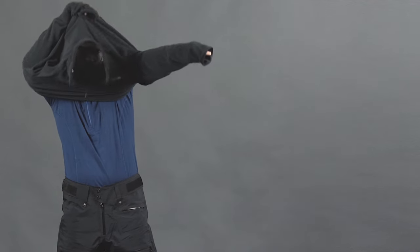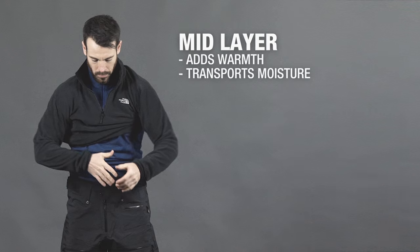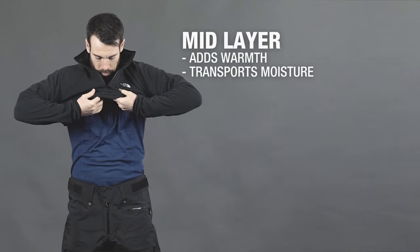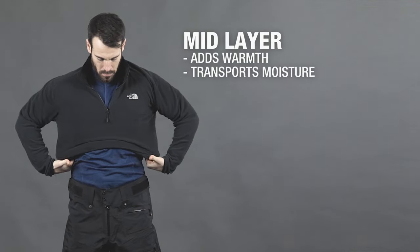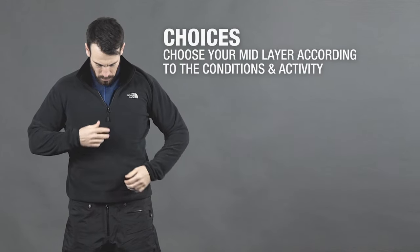The second layer, known as a mid layer, is any piece of clothing worn over your base layer and/or under your outer layer. The main purpose of this layer is to keep you warm by trapping body heat, while continuing to allow moisture to make its way to the outer layers.